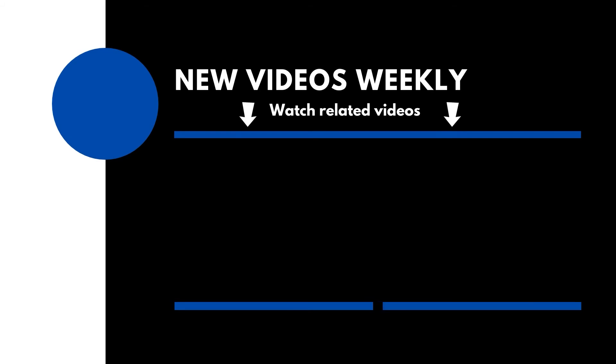If you found this video helpful, please like, comment, subscribe, and hit that notification bell so YouTube tells you when I upload the next video. Thank you for watching. Clear skies.